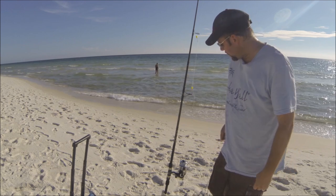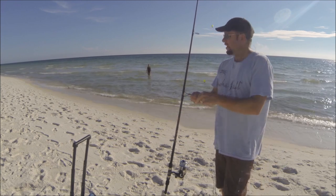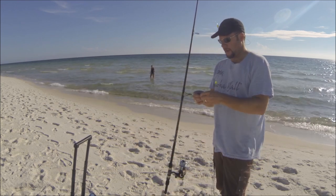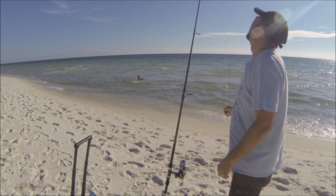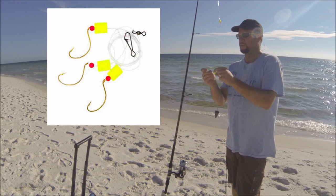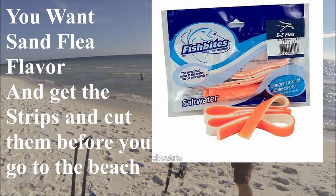I'm going to show you my surf fishing setup today. I've got a three-ounce and a five-ounce weight. It's a little windy today so I'm going to go with the five-ounce — it helps get it out there a little bit farther. This is your standard Pompano rig. They come with two and three hooks with these glowy floaties. I've got kind of old shrimp so I'm going to use a fish bite on the middle hook.